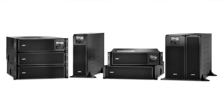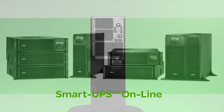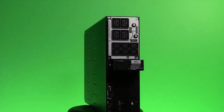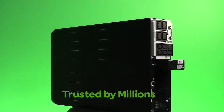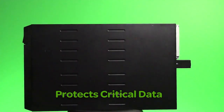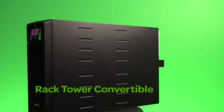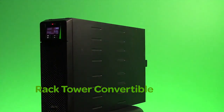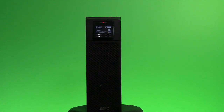APC by Schneider Electric's new SmartUPS online models provide double conversion power protection for servers, storage, voice and data networks, medical labs and light industrial applications. SmartUPS is trusted by millions of IT professionals throughout the world to protect equipment and critical data by supplying network-grade power reliably and efficiently. Available in tower rack mount convertible form factors, the SmartUPS online offers the best power density available in the market today.